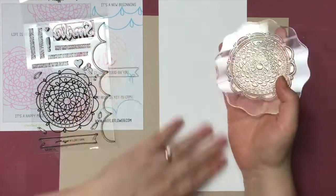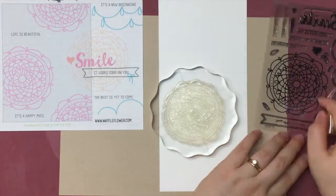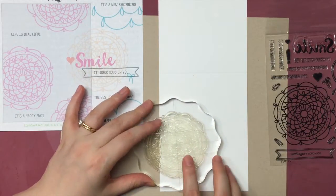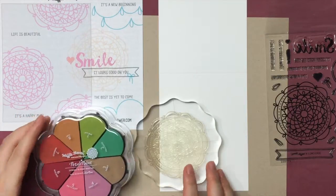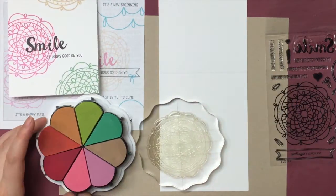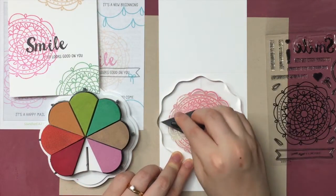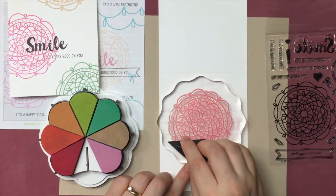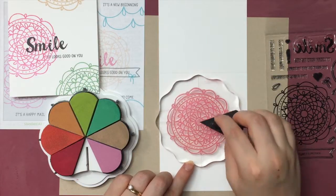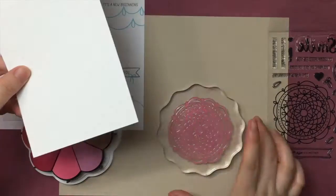My first card is going to be really simple — just the three dolly squares stamped on the front of the card. I'm using a top-folding A2 size card, and for bigger stamps like this dolly, I usually put the stamp facing up on the desk and put the paper on top of the stamp to get an even, crisper image. Sometimes when the stamp is too big, you'll miss part of the center that will not stamp, so this is the way to avoid that.